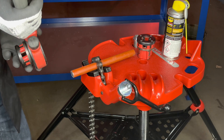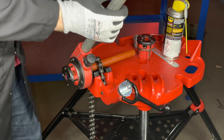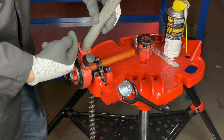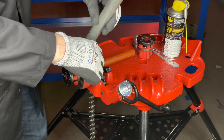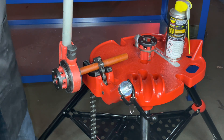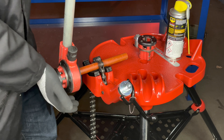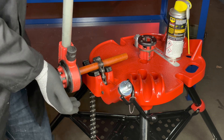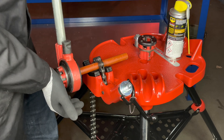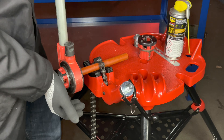Let's place the stock and die onto the pipe. Make sure that the arrow is facing clockwise and not anti-clockwise. To get the cut started, we need to apply some pressure onto the die and rotate. After a couple of turns you will feel it start to pull and cut.